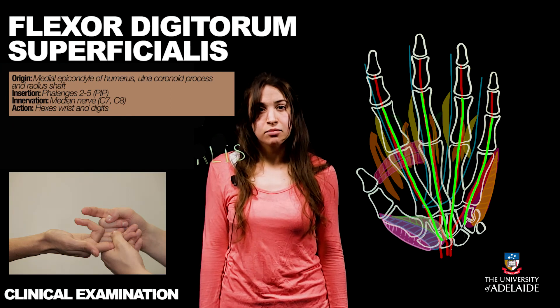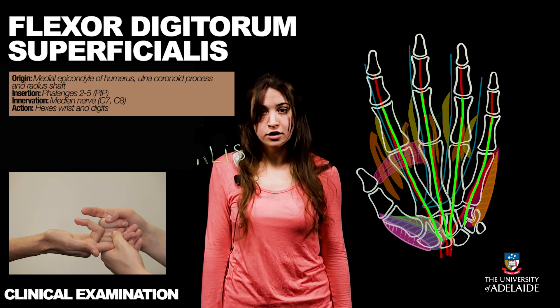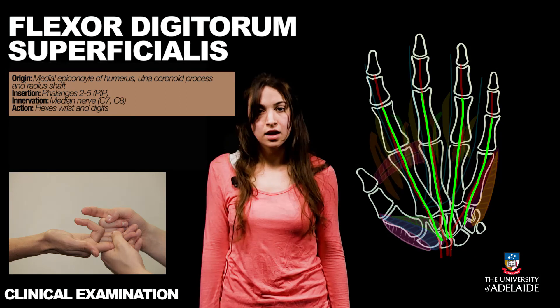The flexor digitorum superficialis originates from the humerus medial epicondyle, the ulnar coronoid process, and the radius shaft, and inserts into the phalanges of digits 2 to 5. To test it, the practitioner places their fingers on the patient's second and third digit — the index and middle finger — and asks them to flex their distal phalanges while keeping their proximal and middle phalanges extended. If the patient is unable to flex their distal phalanges, the flexor digitorum may be damaged.